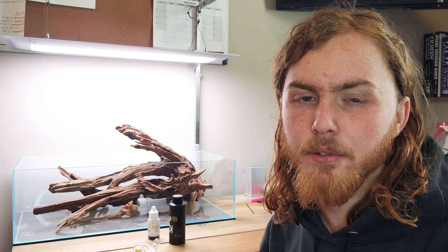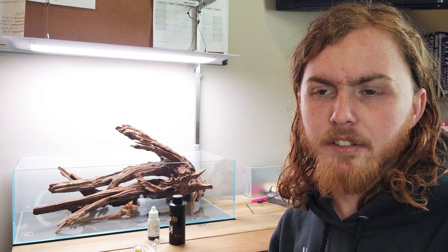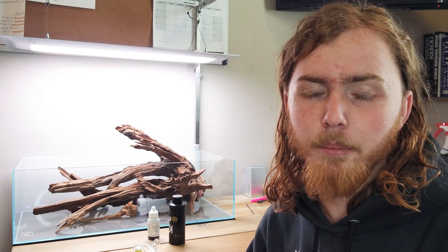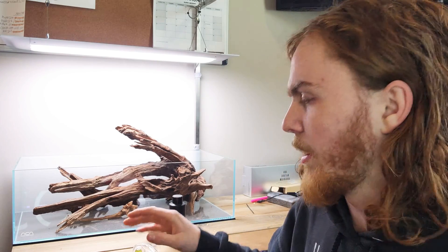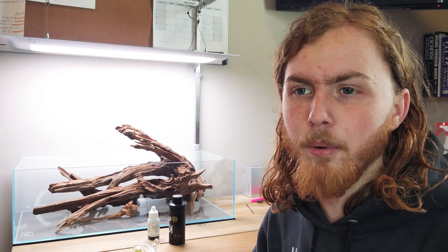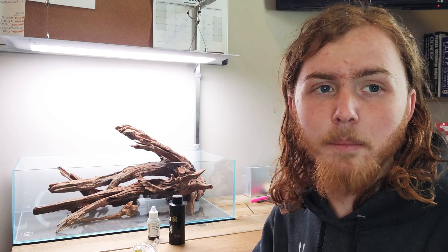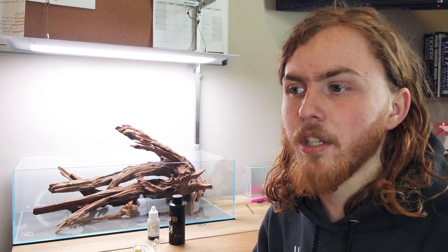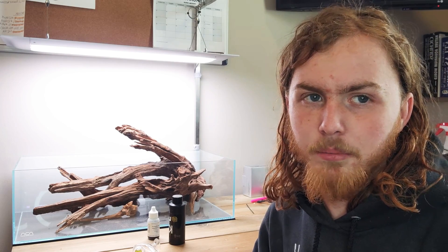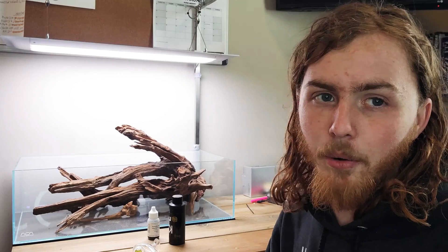Today I'm going to show you guys how to make your own CO2 drop solution. CO2 drop solution can be kind of a pain to get sometimes, especially if you get a name brand drop checker and it comes with its own solution. Sometimes it can be hard to get replacement solution from that same company. And sometimes if you get cheaper drop solutions, those are always in stock at big chain stores, but when you get some of these high-dollar drop checkers, it seems like companies don't sell the solution by itself, which can be frustrating. I'm going to show you a quick and simple way to make your own.